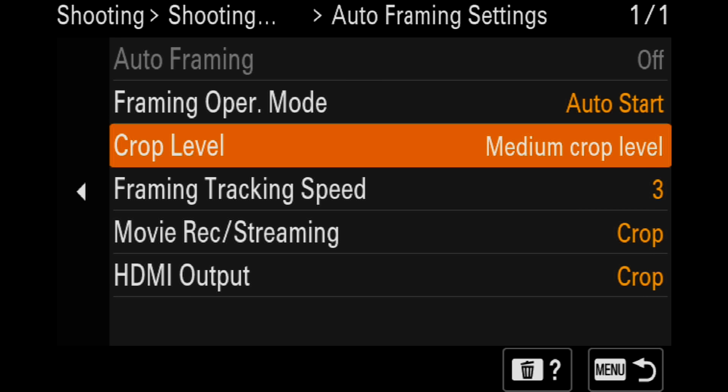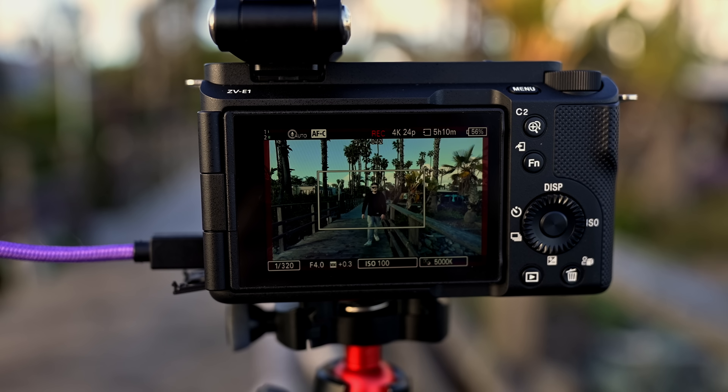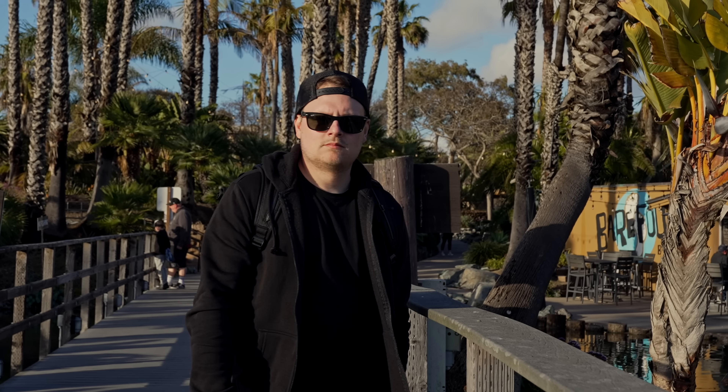A second really cool feature is the subject auto reframe. What it does is use AI to detect a face, zoom in using clear image zoom, and actually pan around to follow you in frame — all done on the sensor. You can do it in 4K. We did this test last night and I was blown away with how it looked. It would be awesome if you didn't have a camera guy and just wanted the camera to follow you around. It's kind of like Apple Center Stage — it's pretty cool.